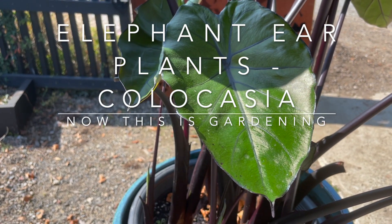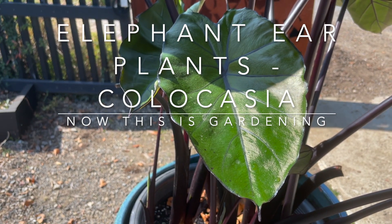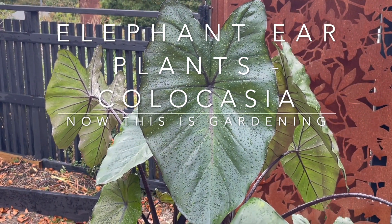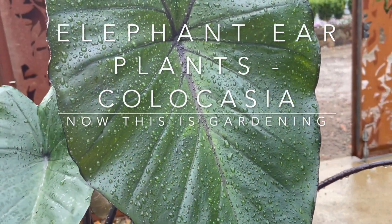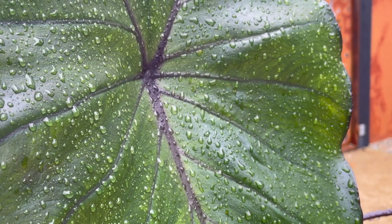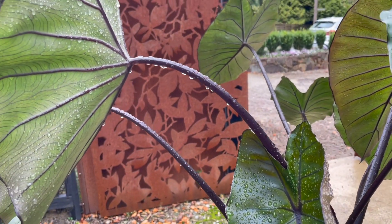Today we're talking about elephant ear plants, and in particular Colocasia — this one is Colocasia esculenta fontanesii, commonly called the black stemmed Colocasia. It's a wonderful plant with great foliage, really deep red to black stems. The foliage looks great right through the season, although in cooler climates it's going to die back in winter.